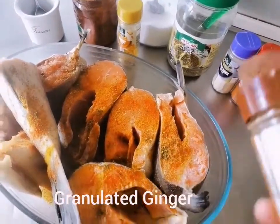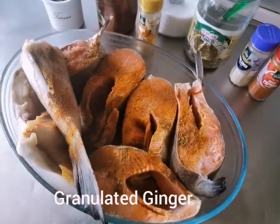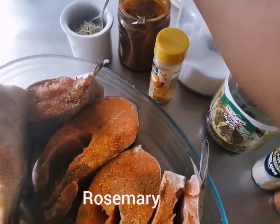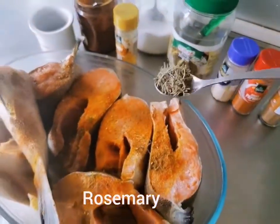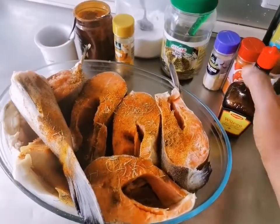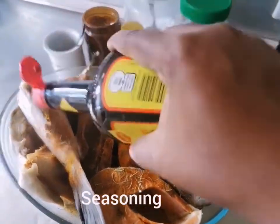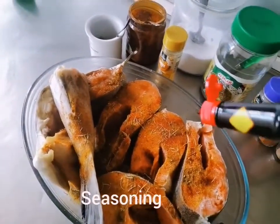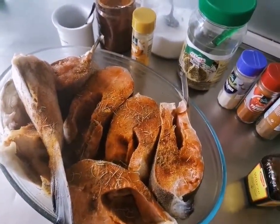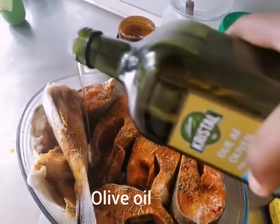After that, then you put some granulated ginger. Then you put some rosemary. And then you put some seasoning. And then some olive oil.